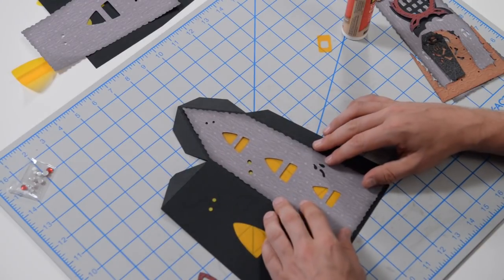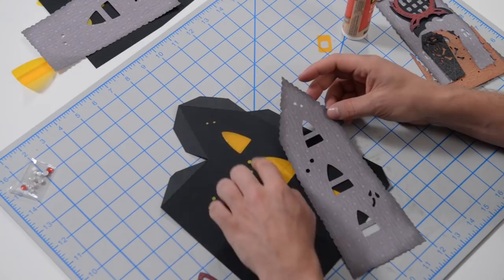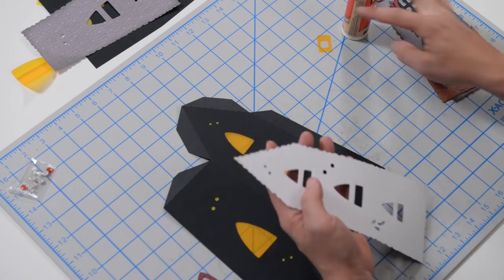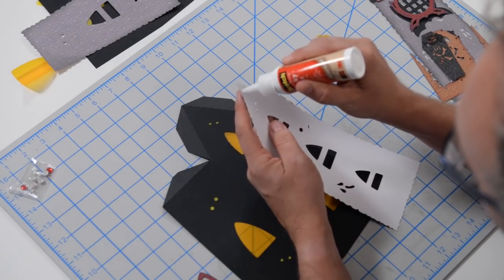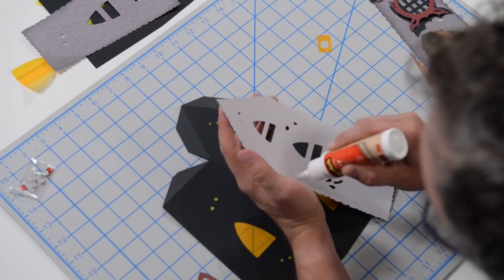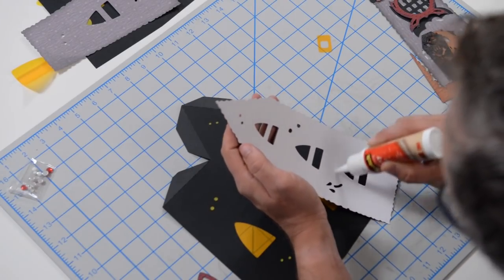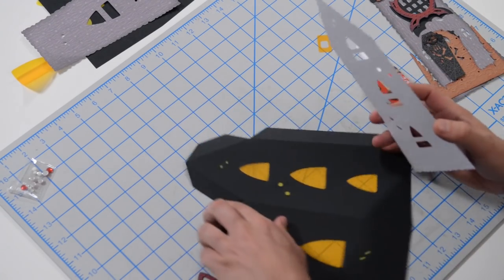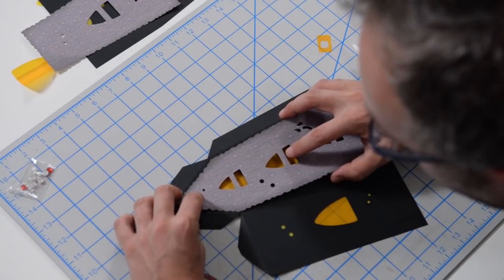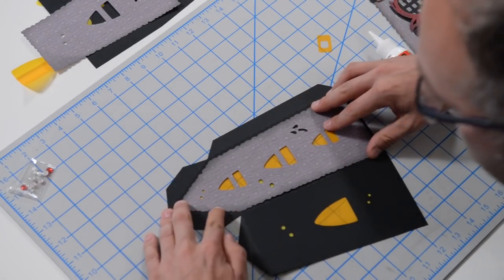Now with this piece, get an eyeball for how it's going to go down. The main thing to look at are these little dots — make sure you get those lined up so you're not obstructing them. Go ahead and get that glued down, making sure you get the glue right out to the edges so nothing peels up. Use the little cutouts as a guide to ensure everything is nice and centered.